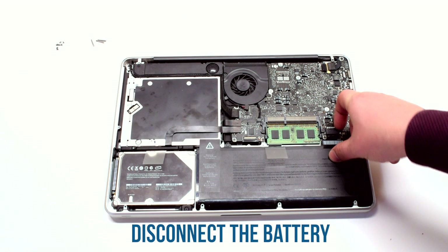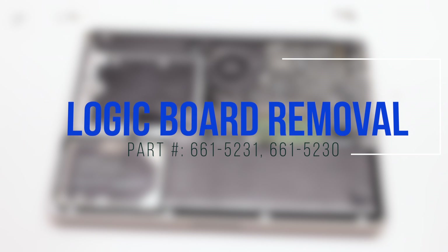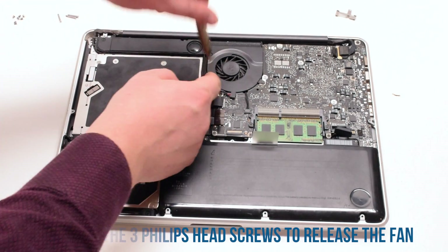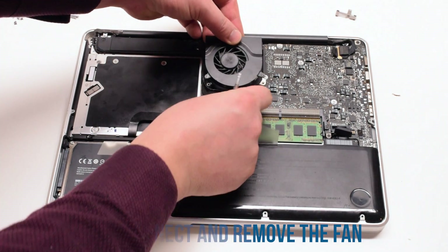Before you begin, disconnect the battery. Logic board removal: begin by unscrewing the three Phillips head screws that are attaching the fan to the logic board. Lift up the fan and disconnect it.